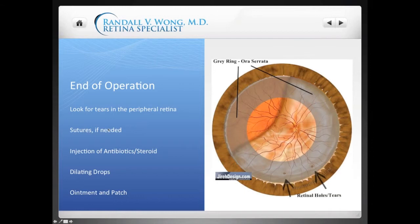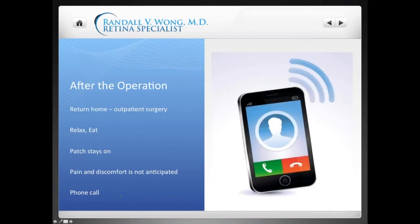If we're going to put in sutures, I'll close the sclerotomies — the little holes through the white part of the eye. I'll inject some antibiotics and steroids so you'll immediately have some coverage even though you'll have a bandage on. I'll give you some dilating drops so that when I see you the next day you're already dilated. In younger patients, dilation lasts at least two or three days. I'll give you some ointment and then put a patch on your eye.